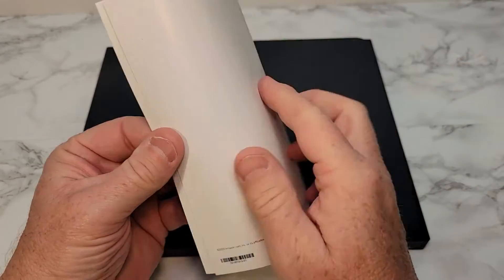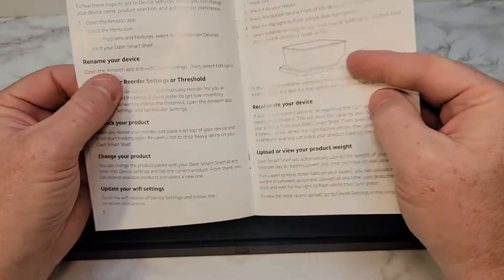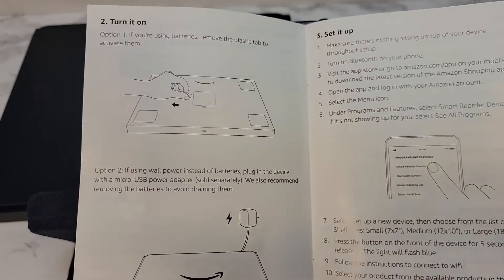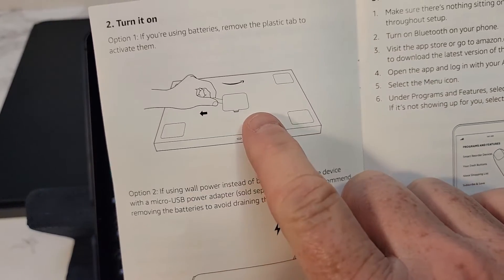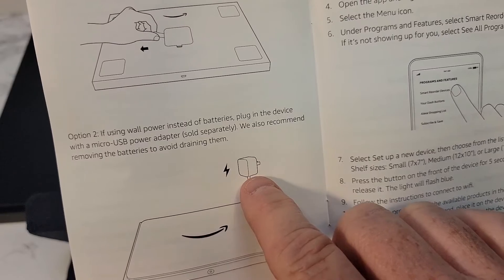It does come with a very nice manual and it looks like it's going to be very easy to set up. You're going to connect this to your Alexa device and the app — you're going to have to use the app. It looks like you can use wall power instead of batteries; it's either battery powered or you can use that USB port on the back, but that power adapter is sold separately.